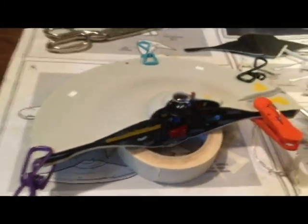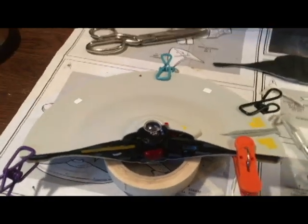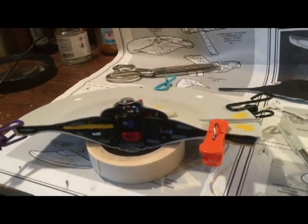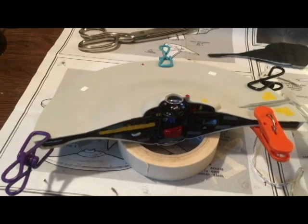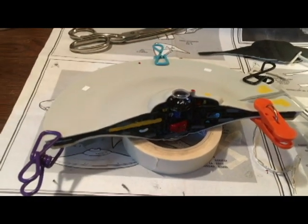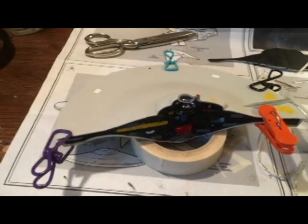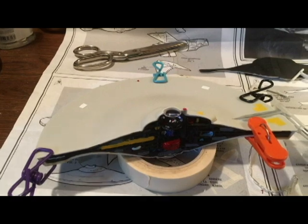I glued the top half of the saucer section, or primary hull, and got a clamp on it waiting for it to dry. Once it's dry, I'm going to put the two halves together and put the decals on. Then I'll be pretty much completed with the primary hull. I'll let this dry and give you guys an update.